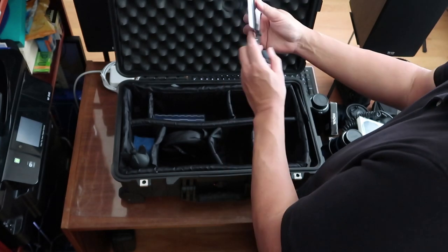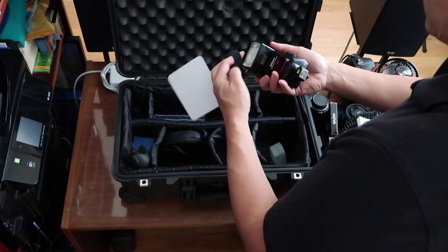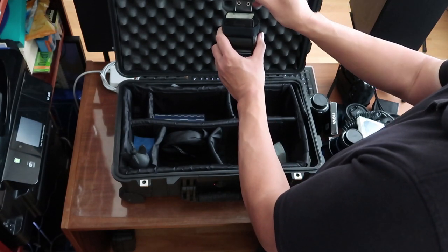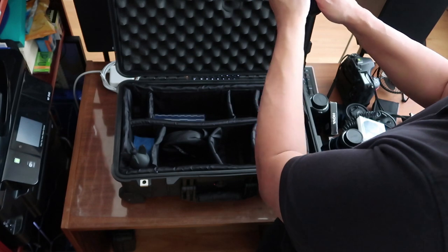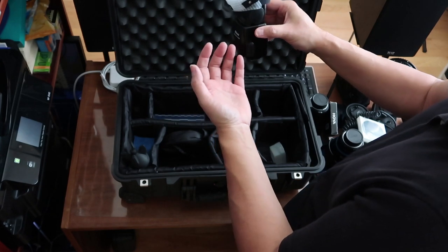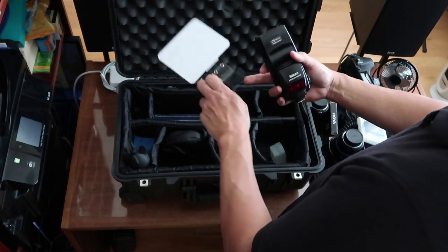This is a bounce card for your flash made by a company called Demb — D-E-M-B. Joe Demb is the person who invented this. It's a variable bounce card because there's a hinge here. If you use this with the included reflector piece: bounce the flash straight up, angle this about 45 degrees, and angle this back about 45 degrees — you virtually have no shadows no matter what you shoot. It's about $40, very small and lightweight, and easy to carry around.